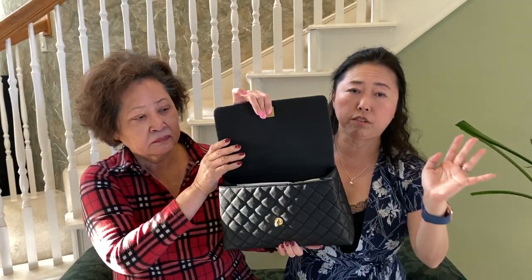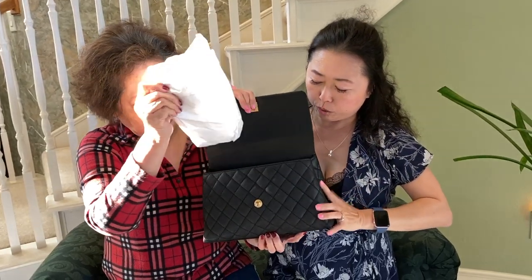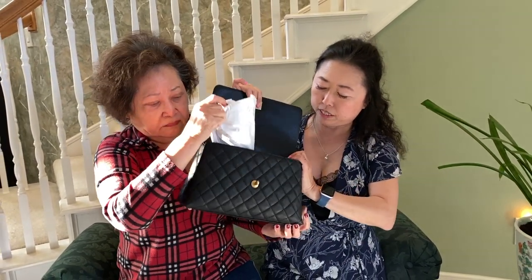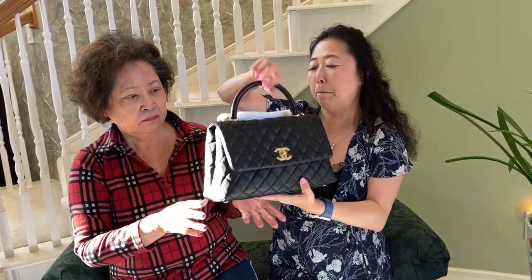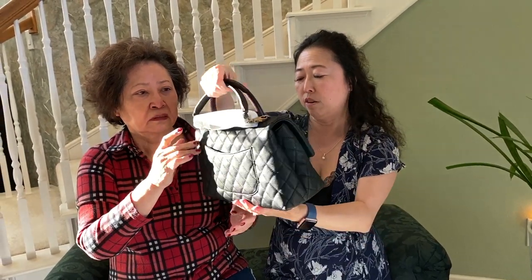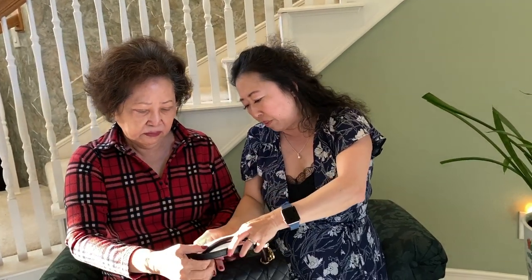We're not going to go through the full interior since a lot of you have already seen Chanel Coco Handle unboxings, and we actually have one more unboxing for you guys. The size is great — I'm going to have my mom do a mashup because it just looks so elegant on her. In the back there's a back pocket where you can put your phone, so easy to get in and out. This would be on my wish list too.